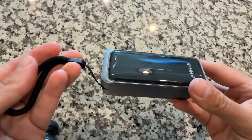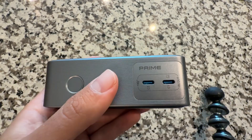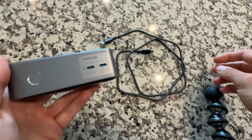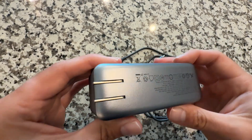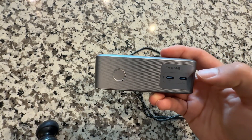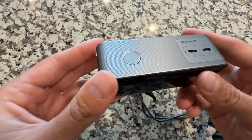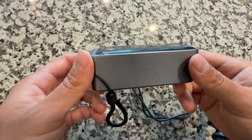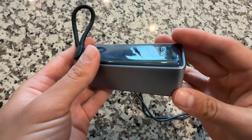I would say this is better for phones, not so much computers, as you don't have that much power. It does come with a USB-C to USB-C cable for charging, which is great. I like the dual functionality and the high-speed charging. I do wish there were more ports, but this is great for someone who travels and just needs a day-to-day charger in their backpack, especially if you forget to charge your phone a lot.